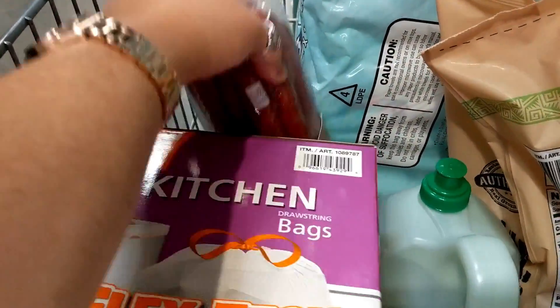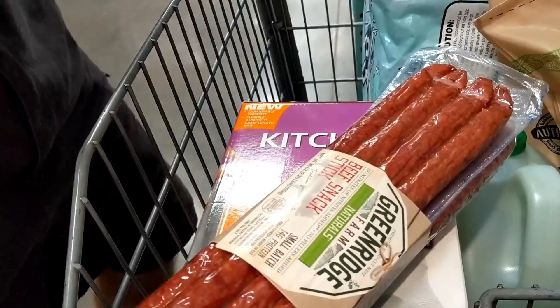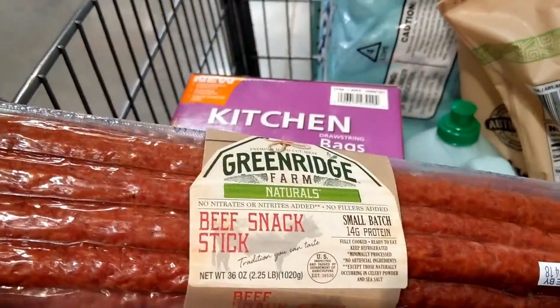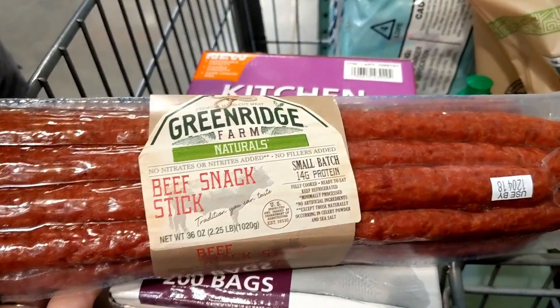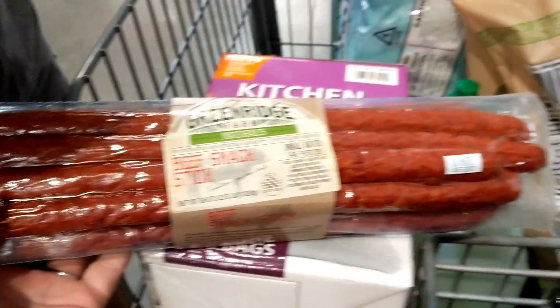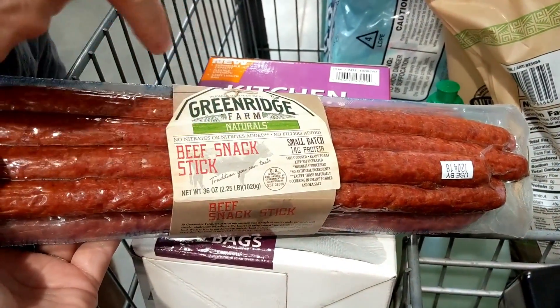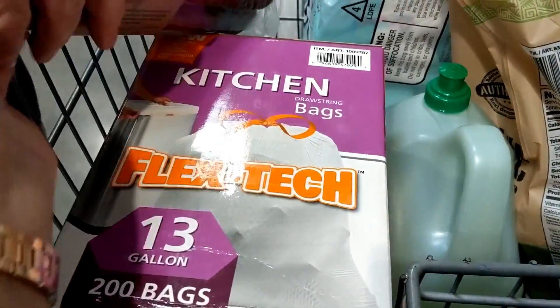This is not free or discounted, but we read about it and we wanted it. It's the B-Sticks — the really long, big ones. No nitrates, no fillers. We're getting that.